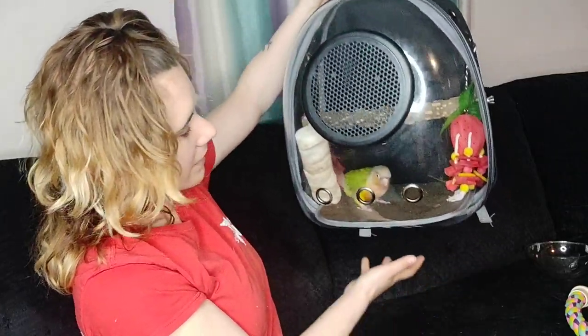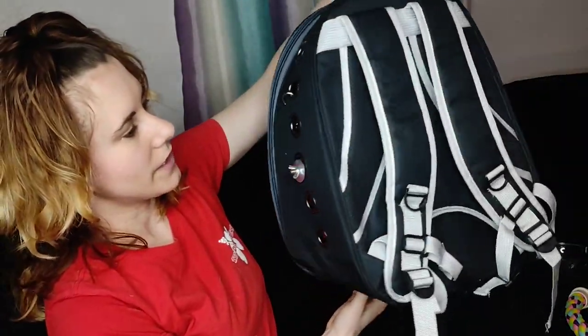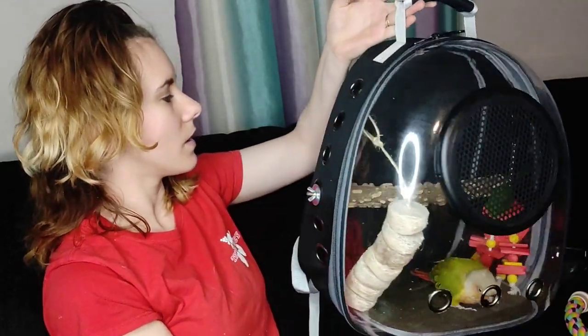I really like this backpack. It's very sturdy and very versatile, and your bird can have fun traveling with you and also be safe from other predators outside. I like how it's a backpack form. I like to put it in the front of me though so that I can see what he's doing — I take it and put it on like this and look down at him and make sure he's okay.